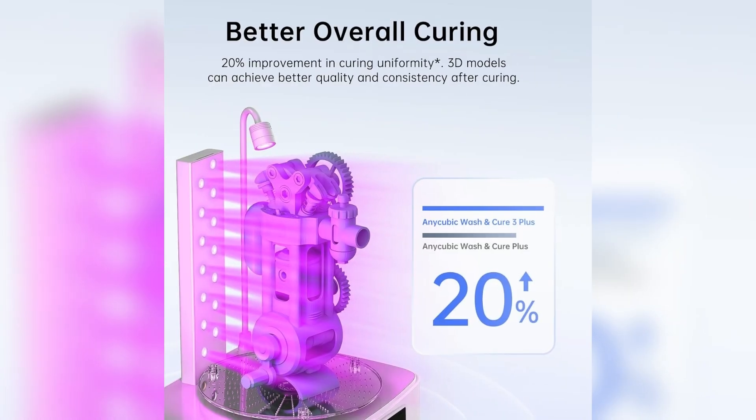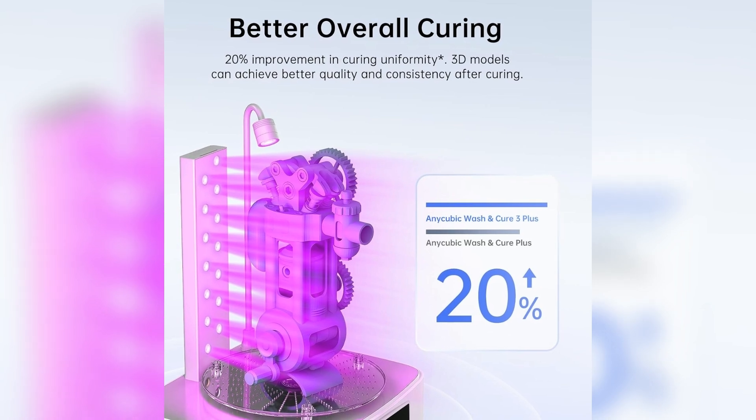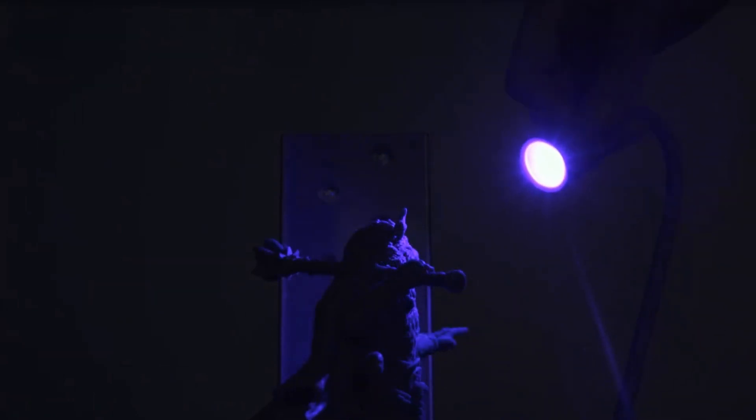Improved Uniform Curing. A newly arranged lamp bead layout combined with lens lighting increases curing uniformity by 20% compared to the last generation. This results in a deeper and more even cure across the entire model, delivering more consistent post-processing results.